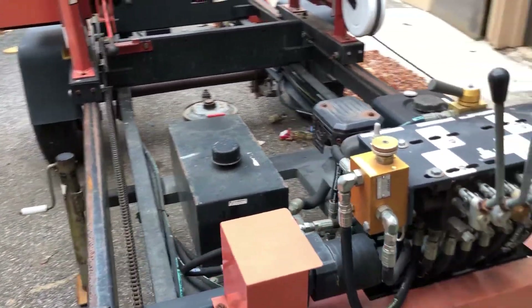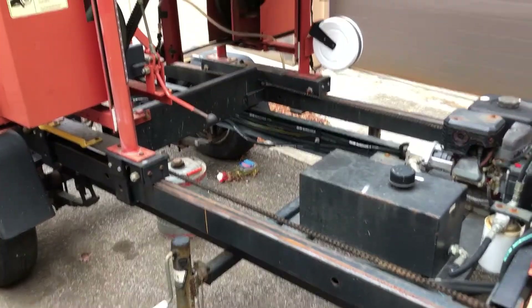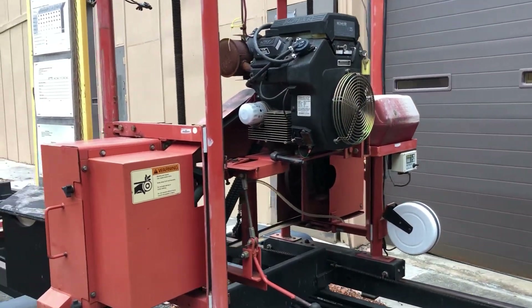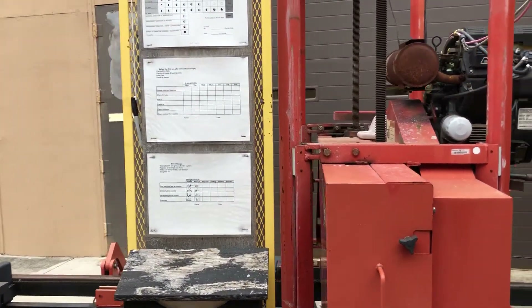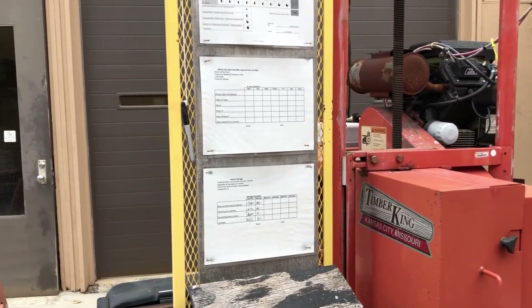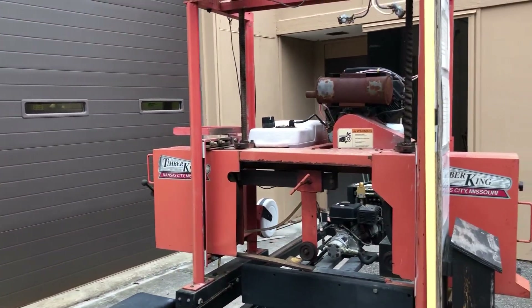Here you can also see the controls used to operate this sawmill. It doesn't have a dial to control the height — it has more of a vertical chart. Then here on the sides are some charts somebody's posted showing the different types of boards that they're going to be cutting: 2x4s, 1x6s, stuff like that. And that is another sawmill.